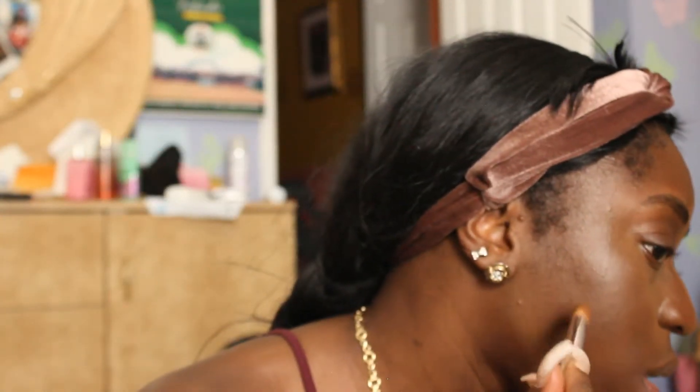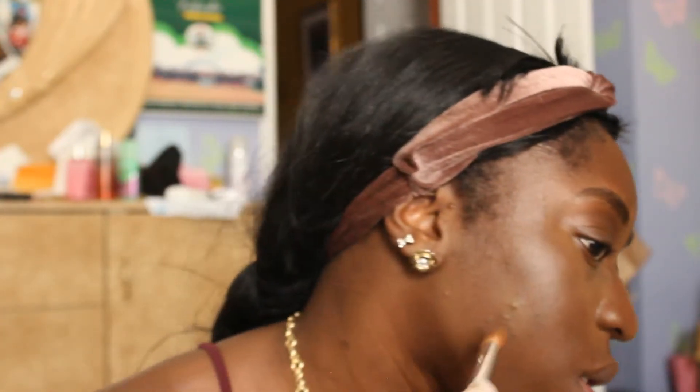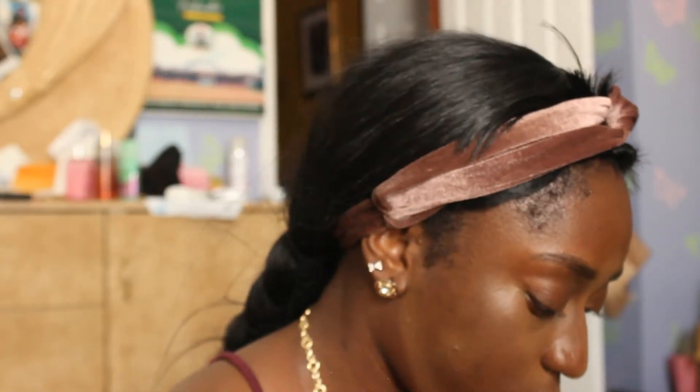I'm going to try something — I'm gonna put this concealer on, spot treat it, and then put my foundation over the top, because I need to see what's going to work on a daily basis. Yeah, that concealer is the truth because I definitely covered it up — that wasn't even needed covering. Now I've got to go back in with my 450 and cover that.